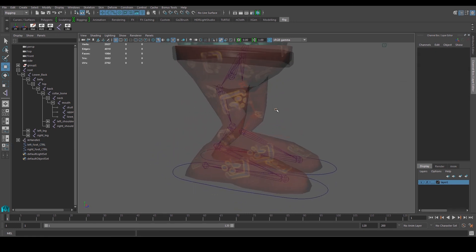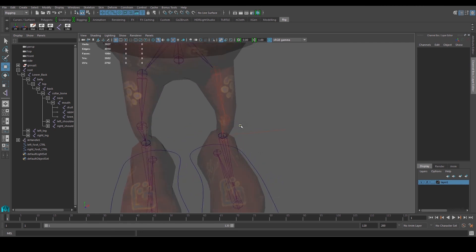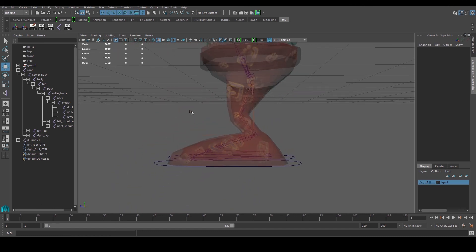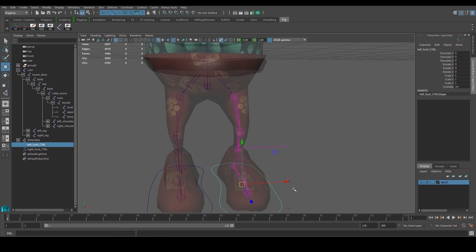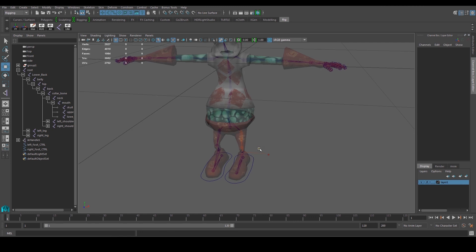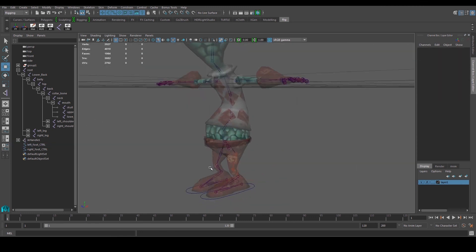There's one more thing we haven't done — controlling the knee. Just like in real life, when your foot is planted you can move your knee left and right and twist it. We can do that for this character by creating some form of box or curve as a controller. Most of our controllers are going to be curves — either circles or other shapes — and we'll use those to control movement. Next we're going to do the knee control.